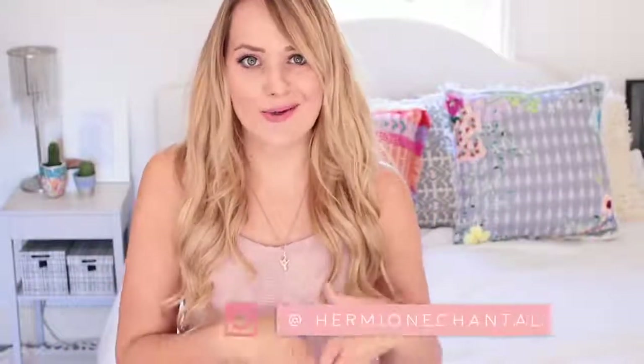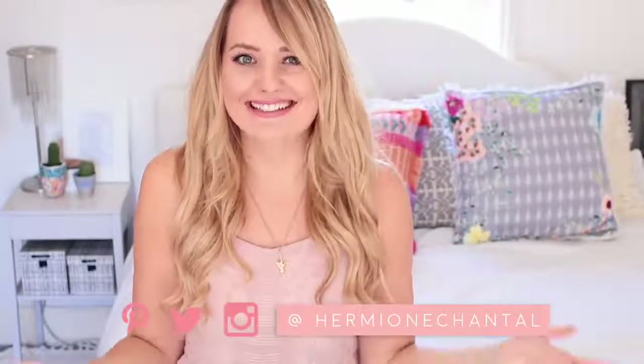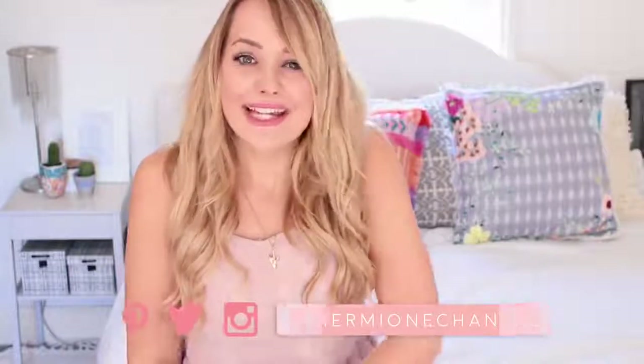Hi everyone, welcome to my channel! My name is Mayani. Today's video is going to be all about some IKEA hacks. It's been a while since I've shared some IKEA hacks with you — check out the playlist linked below for all my old hacks. There might be another one coming next week too, so hit the subscribe button. Today I'm going to be sharing four DIYs with you, so let's get into it!